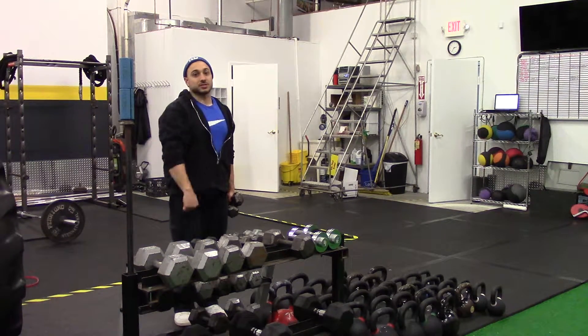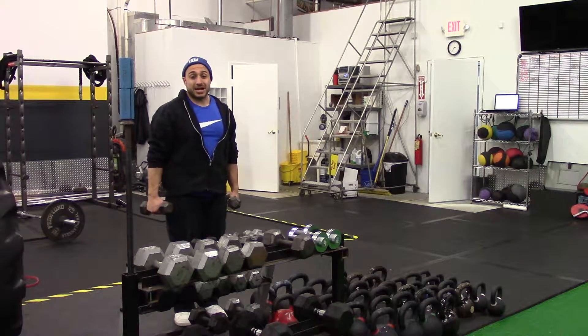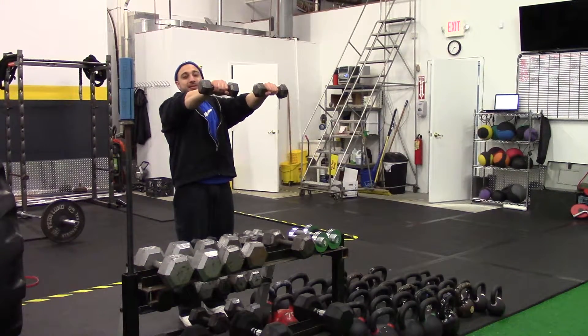A lot of guys do this in the gym for reps for the shoulders. Static hold means you're holding that contracted position for a set amount of time. So: dumbbell, front lateral raise, static hold — you're holding it just out in front, slight bend in the elbow. It's going to start burning pretty quick.